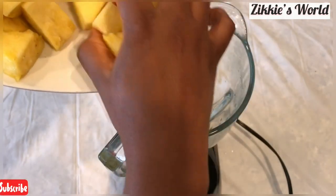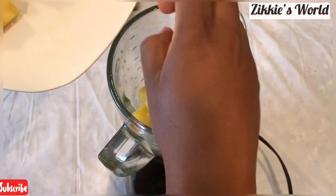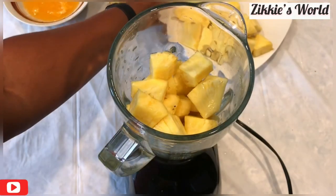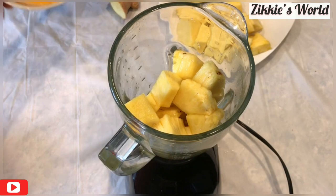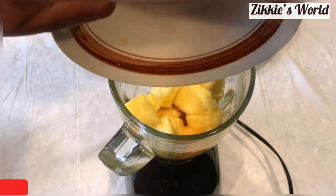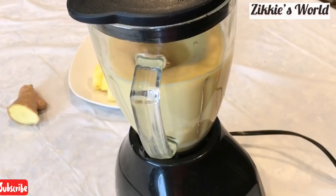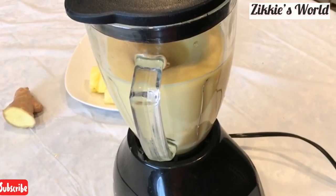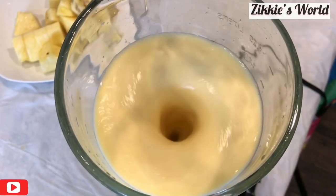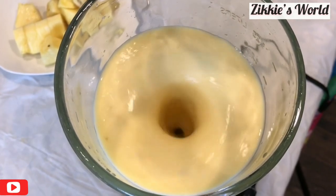Now I'm going to be blending the pineapple. I am not adding water — I am using the orange juice to help the blender. As you can see, I intentionally allow some pulp to go inside the juice. Just press and let it come to a puree. This is how it looks on the inside when done blending.